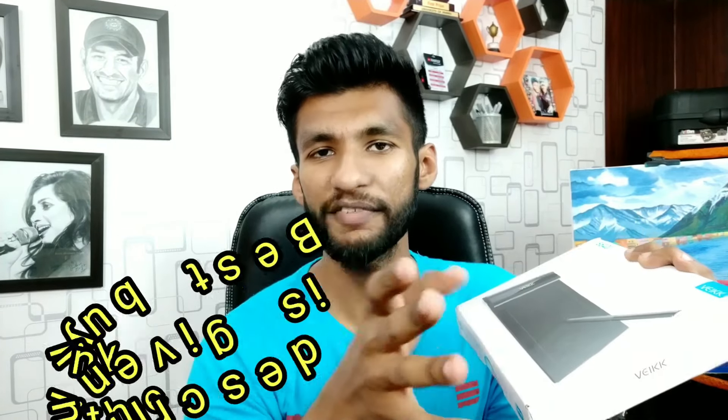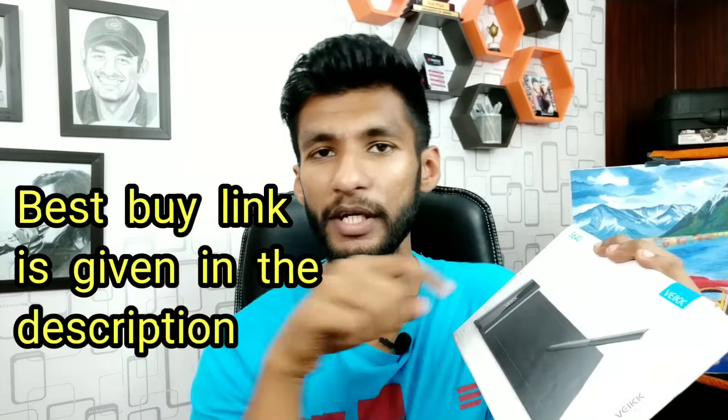But if you buy it online from Amazon India, you will get it for 2500 Indian rupees. I have mentioned the link in the description below so you can purchase it from there. At such a low price, this is the perfect deal for a beginner digital drawing artist.